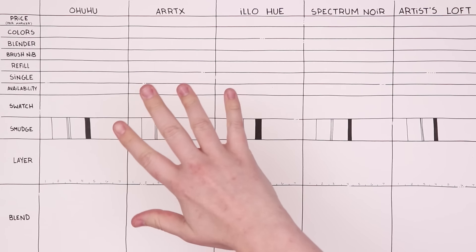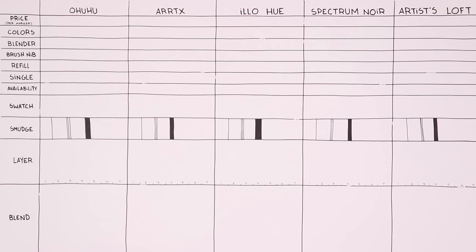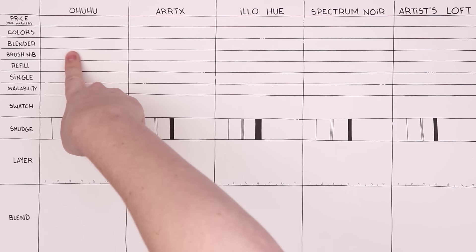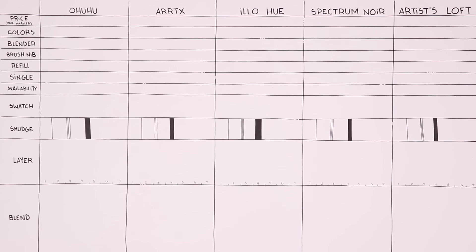These are the tests and information we are going to be covering for each of our alcohol markers. We have our first five here and then another sheet for our second five. We're going to start off by looking at the price per marker in US dollars, giving a range or average per marker. Then next we'll look at the amount of colors you can get per brand, whether the brand offers a blending marker option, and whether the brand has a brush nib.